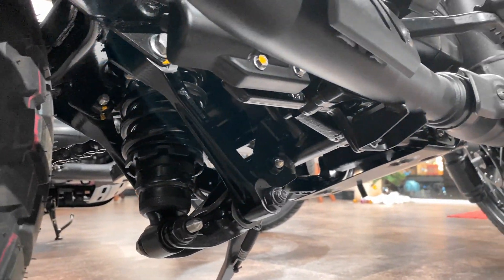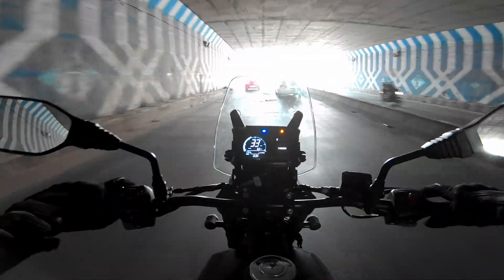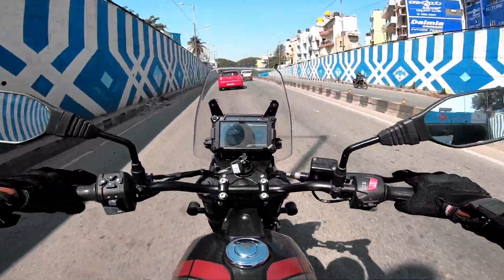Talking about suspension — the setup is medium-soft in the front and really super-soft in the rear. It has a linkage-type suspension setup in the rear, making it really comfortable and plushy. Potholes and humps don't matter much for this machine.